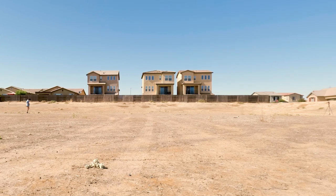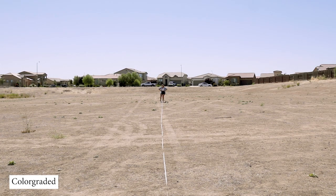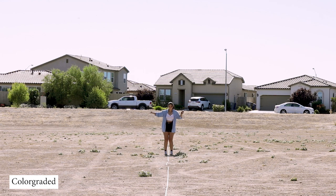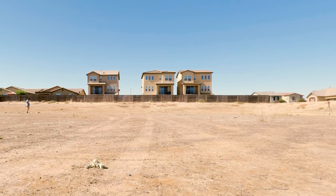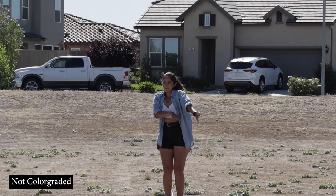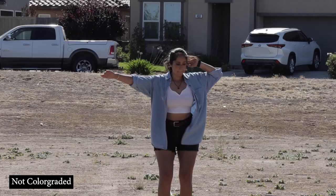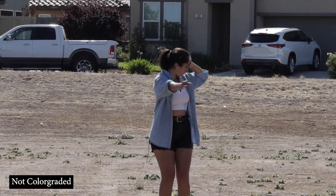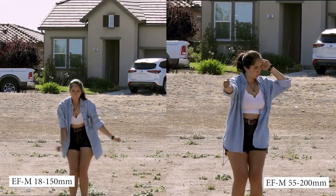Next up is me standing 100 feet away from my camera. Here is the 18-150mm lens set at 18mm, and the 55-200mm lens set at 55mm. Here they are side-by-side. Still at 100 feet, here is the 150mm set at 150mm, and the 200mm set at 200mm. And here they are side-by-side.